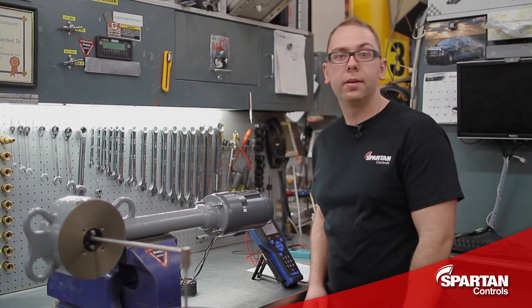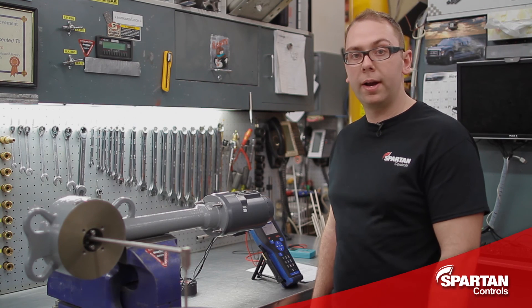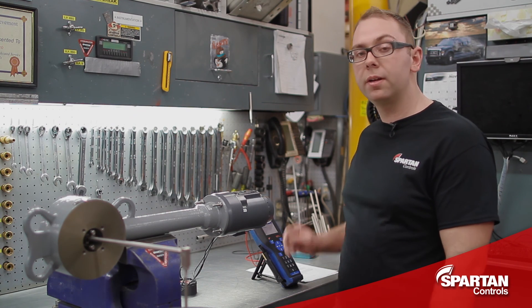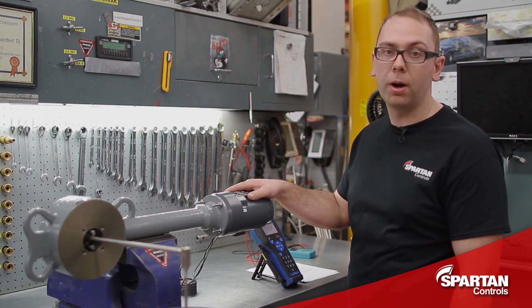Now that the transmitter is fully calibrated, it is ready for field installation. And that will conclude my brief overview on how to mount and calibrate a Fisher DLC position transmitter onto a Fisher level arm. Thanks for watching.